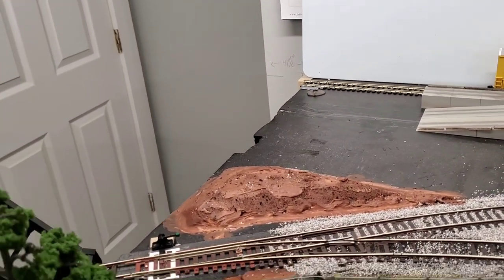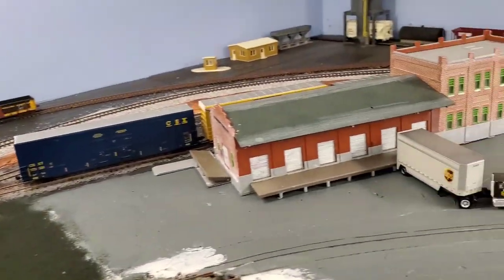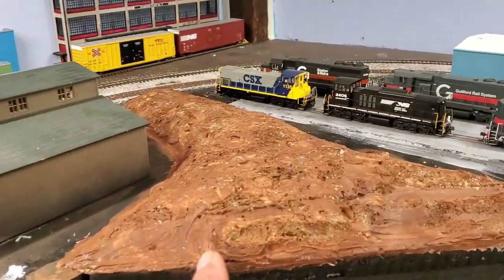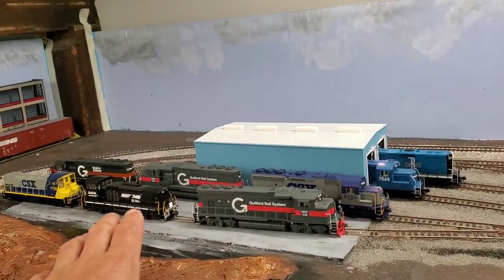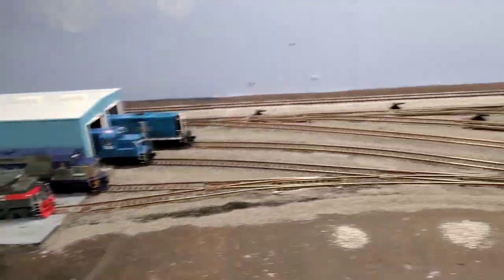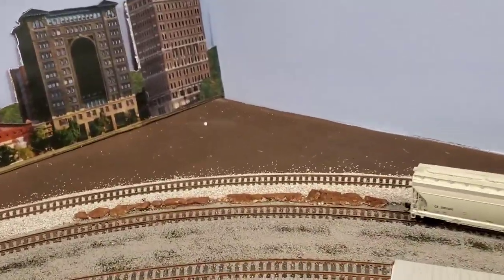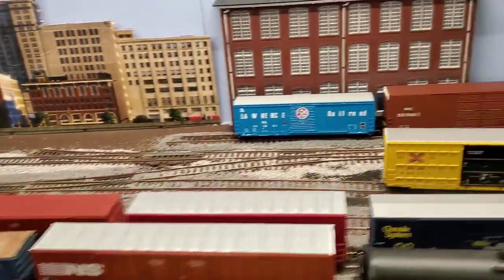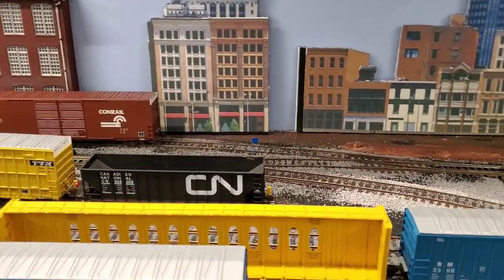I'll probably put some ground covering and static grass on this foam, and some grass and a few trees on the other one — maybe another tree or two in this area. UPS is making a delivery over here. I also have this big spray foam piece where I want to create a divider between the engine shop/car shop and the lumber yard. I painted up these little mounds and I'll throw some ground coverage on those.